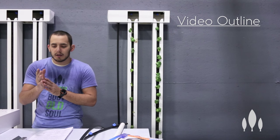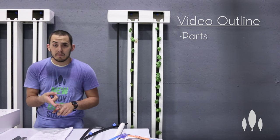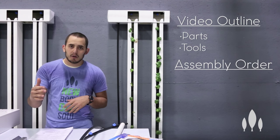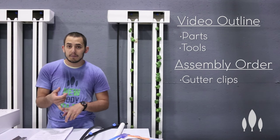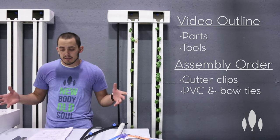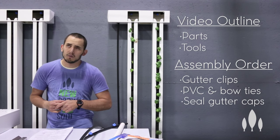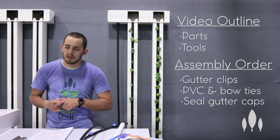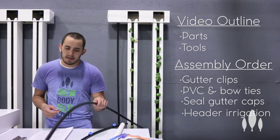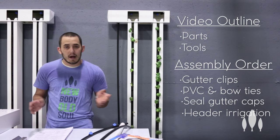We're gonna cover what should come in your box when your farm wall arrives, the tools that you're gonna need to assemble it, and then the assembly order goes as follows. First we're gonna attach our clips to our header and our gutter, then we're gonna insert our PVC and bow ties, seal on our gutter end caps, and then we are going to put our irrigation in our header — which consists of zip tying this poly tubing up there, putting the pyramid caps on — and that should lead us right into mounting.